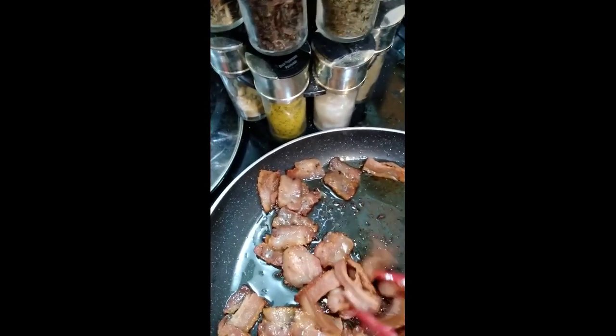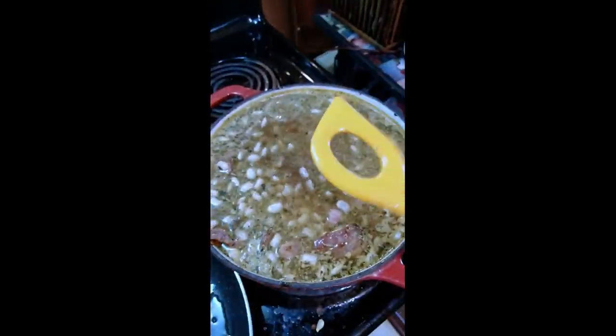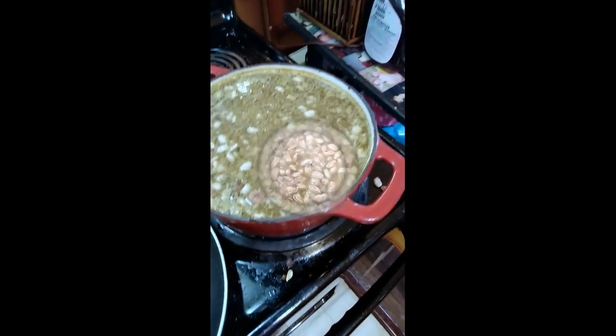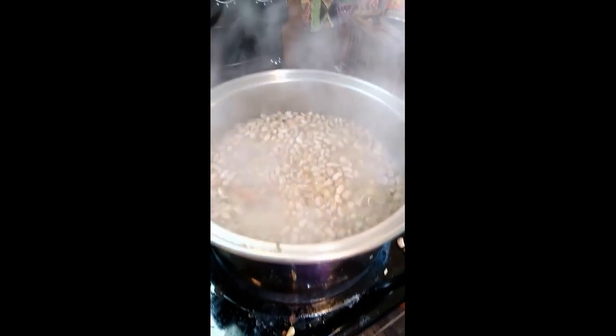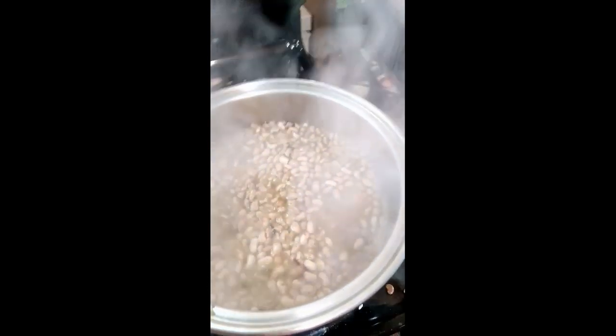At this point you can also put the bacon in — oh, this is hot! I might have to put it in a bigger pot. Yeah, I had to put it in my big one — too much. Now it's cooking like crazy.